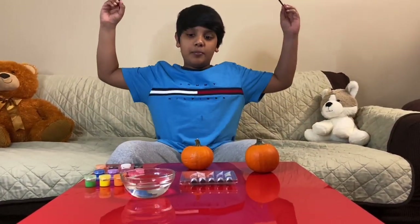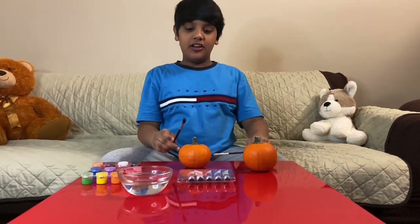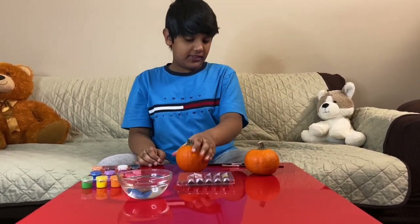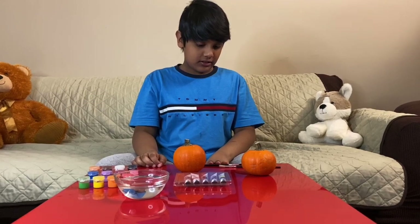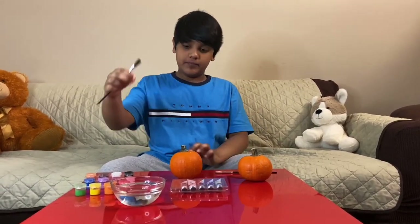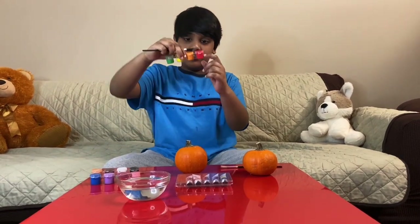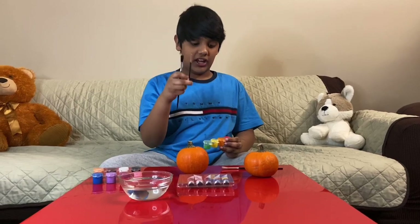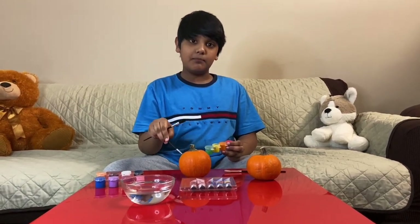Let's get painting! First I'm thinking we should do the strawberry. For that we'll need the biggest brush I have and red paint, with yellow paint which I'll have to use the smallest brush I have for to make the seeds.